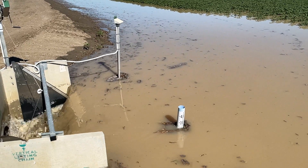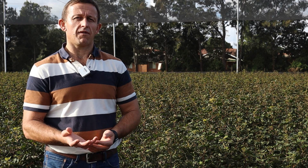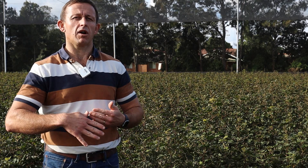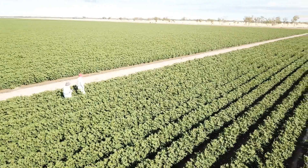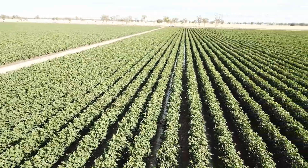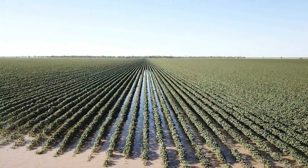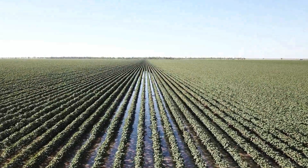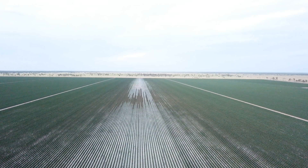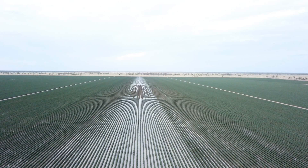The three important measures are the application efficiency, the required efficiency, and the uniformity. Uniformity is how uniformly we can apply water across the length and width of the field. Application efficiency tells us how much of the water we apply to the field actually goes where it's needed — into the crop root zone. Requirement efficiency tells us whether we satisfied what the crop needs, whether we satisfied the soil moisture deficit.